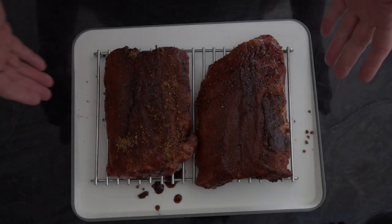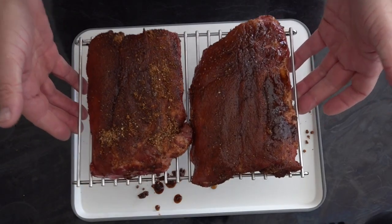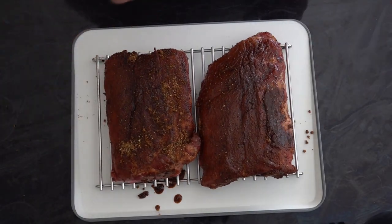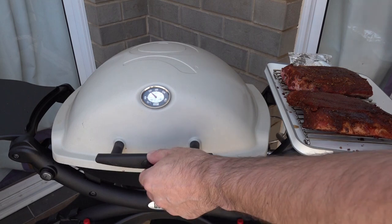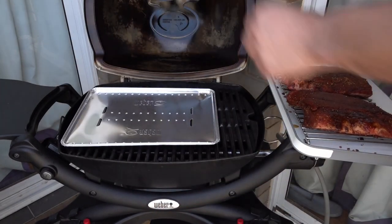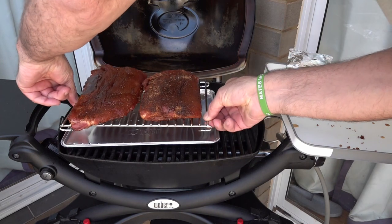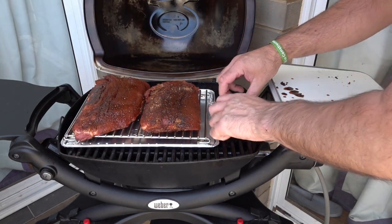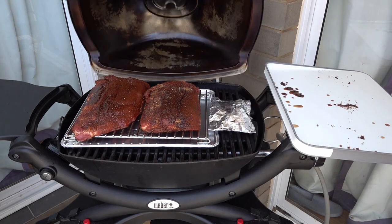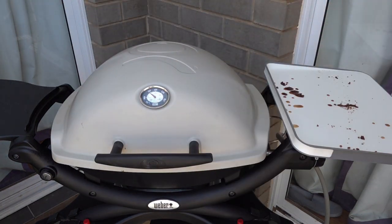So you can see our ribs literally fit on the trivet. What we'll do is get these on the Q — our Q's been preheating for 10 minutes and it's time to get these ribs on. We'll get our smoker packet on as well, and then we'll turn that down and come back in about 45 minutes to baste them.